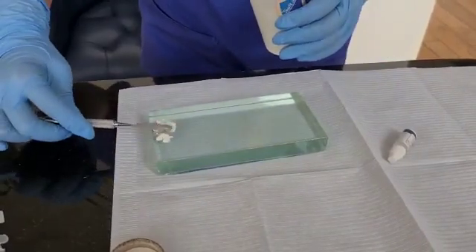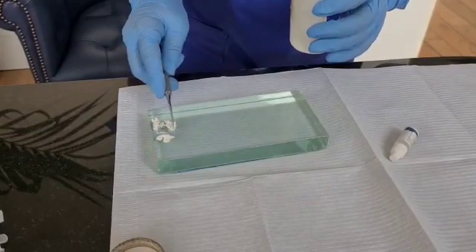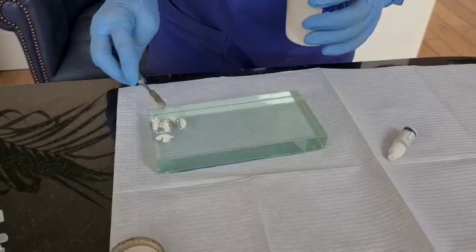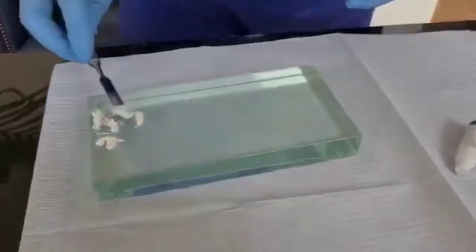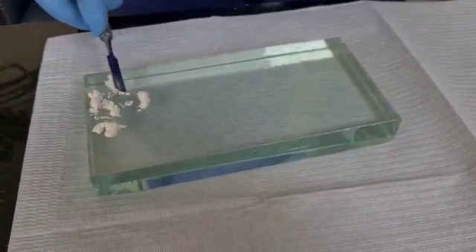I always take quite a lot of powder on my slab so that I don't have to open the bottle again. But when I'm handling this or when I'm mixing, I always make sure that my gloves are clean, so even though I toss in, they are not infected or contaminated.